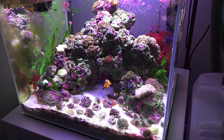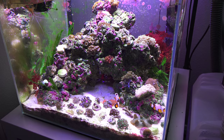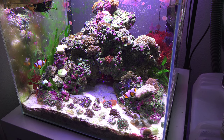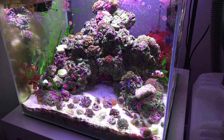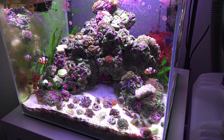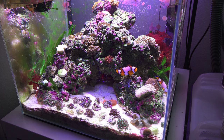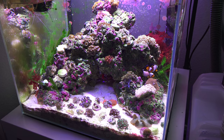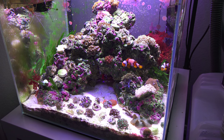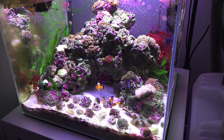I still have the two clownfish — this one is loving this mushroom down here. I ended up moving it from over there to down here because it got so big. There's another mushroom in here and a flower anemone over there, which is pretty cool. The two shrimps are still in here, and the spotted goby is still chilling. I'm very surprised it's still alive — I don't really see many pods anymore, but it's thriving so it must be eating something.